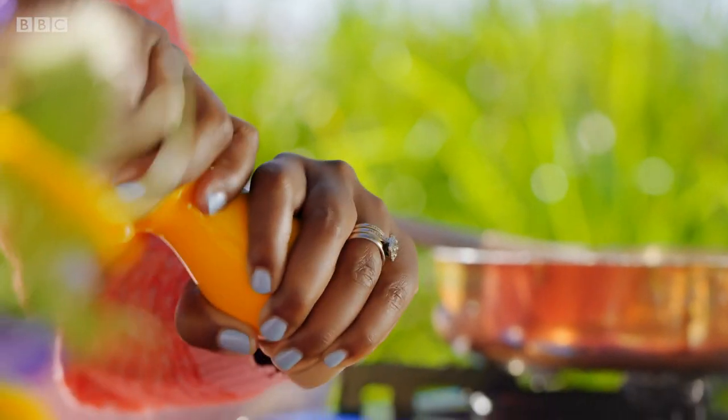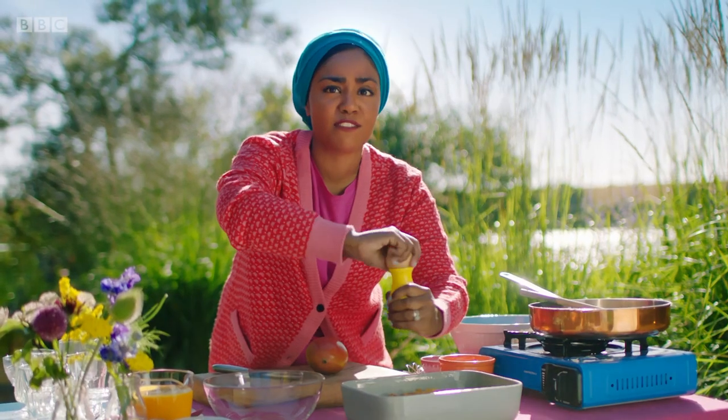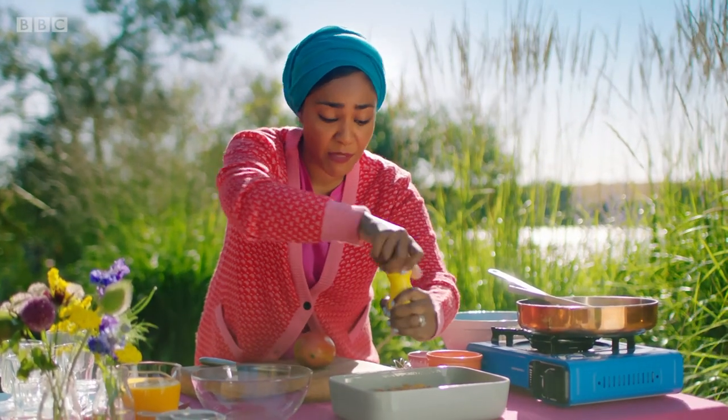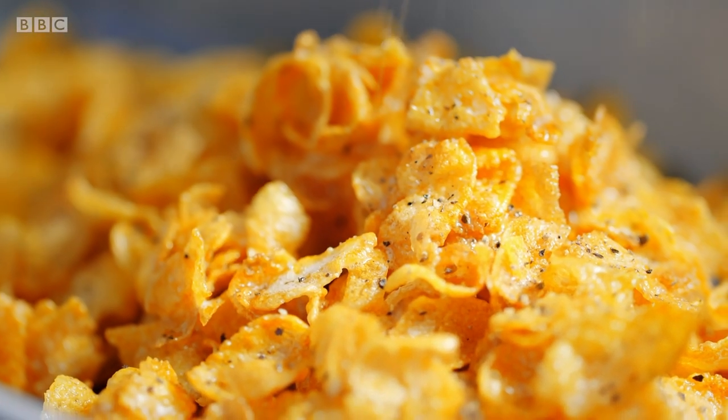Finish off the cornflakes with a teaspoon of cracked black pepper. There's something about the sweetness from the corn and the black pepper that works really well together. It's not like spicy heat — it's fragrant. And I know that might seem like a radical idea. Why black pepper? But why not? Spices shouldn't be limited to savoury dishes.